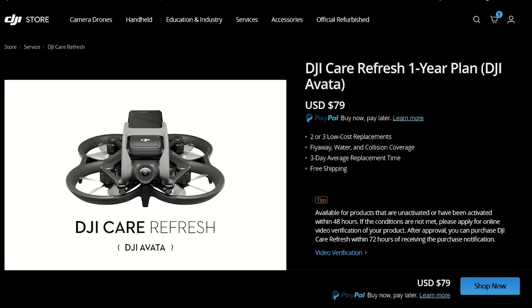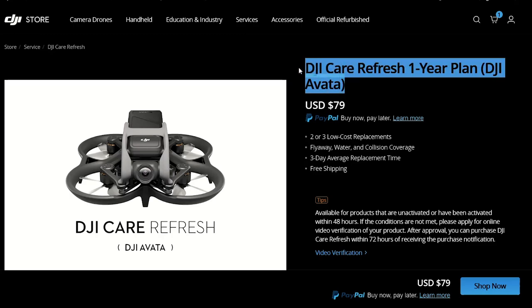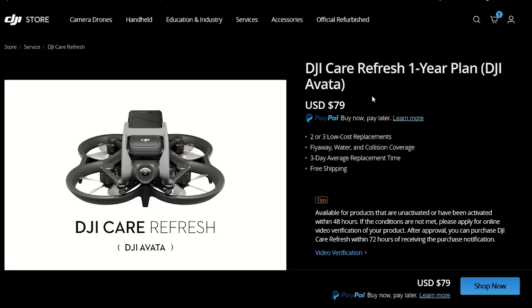Hello everybody and welcome back to my channel. I am CetechDude and today we're going to be looking at the DJI Care Refresh, and I'm going to let you know my experience with it since I've recently used it.